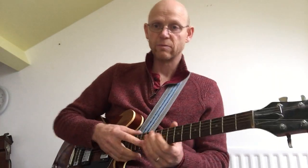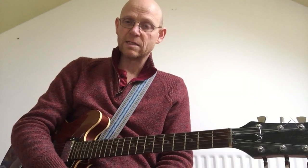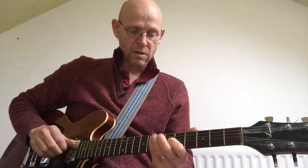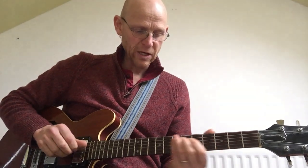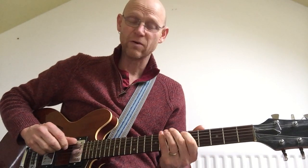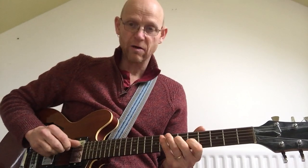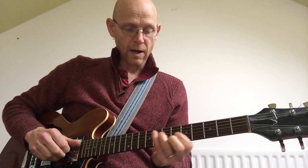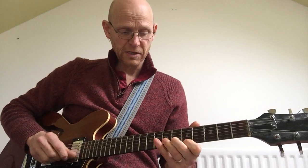These are all things that we would be looking at together. As well as looking at scales, we'd play through chord progressions and over individual chords. Something that's really handy to get your fingers around is arpeggios, which are the notes of the chords. That's the notes of an F chord, that's the notes of an F minor chord, and then we can do something like an F seventh arpeggio.